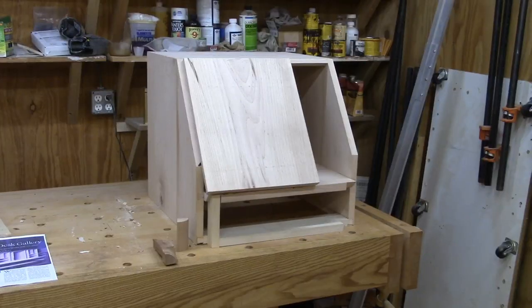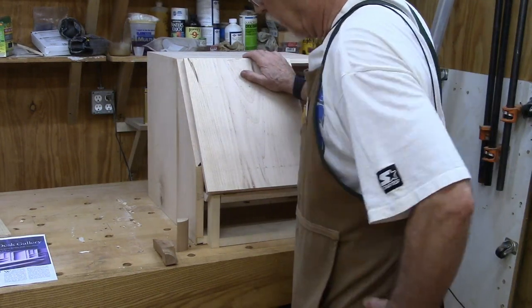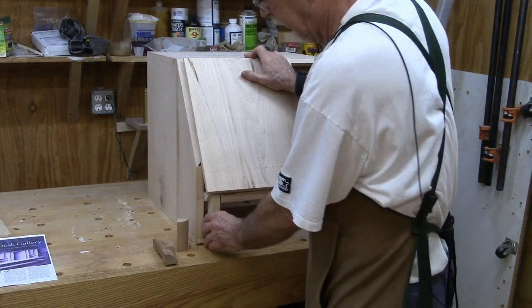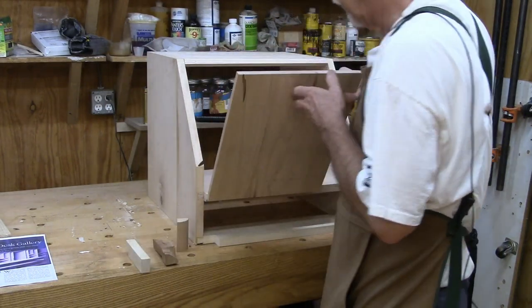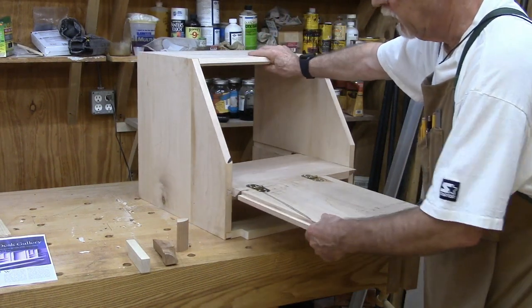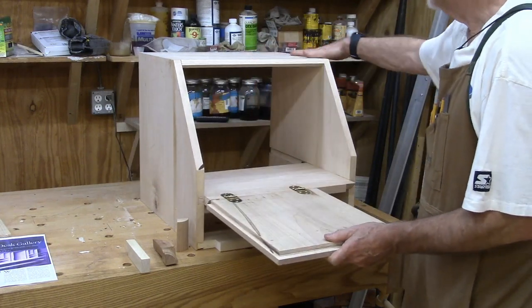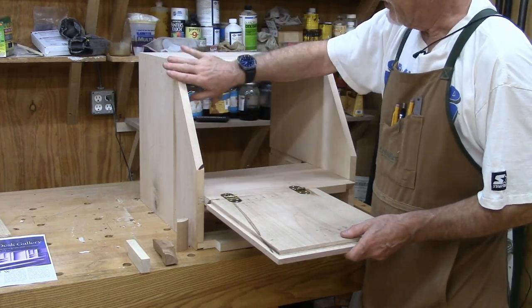I decided I would make a prototype, so I built this prototype of the desk to examine some of the more complicated joinery. This is obviously too narrow, but the depth is the same as what we're going to be building — 19 and a half inches. These sides are 19 and a half inches. The dovetails up here won't be what's on the final piece, but what I was worried about is the slope and making sure we got that right.